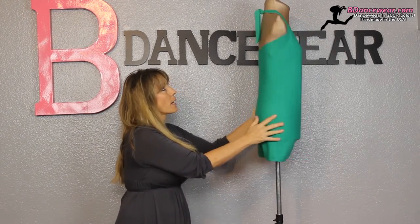So first of all, we'll start with the halter bike tard. It's got a tie back, and the reason we do that is sometimes girls have a little bit longer of a girth and they want to make sure everything fits. The great thing about a halter is you can tie it and adjust it so it's exactly the level that you need, so you're not showing too much cleavage or anything like that.